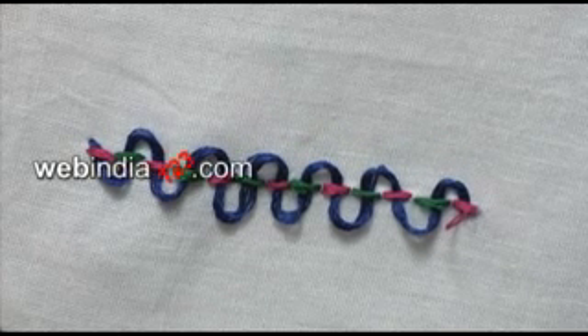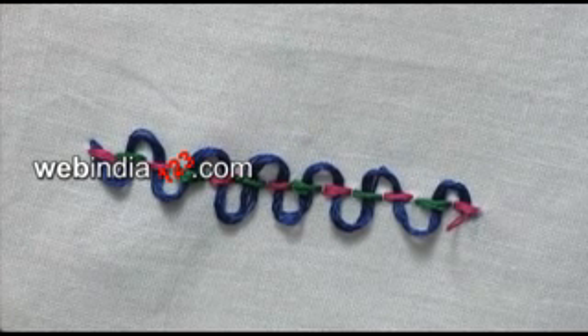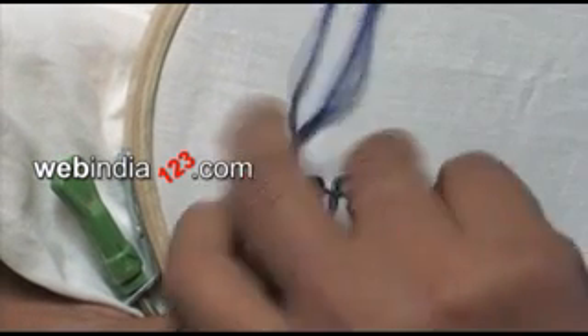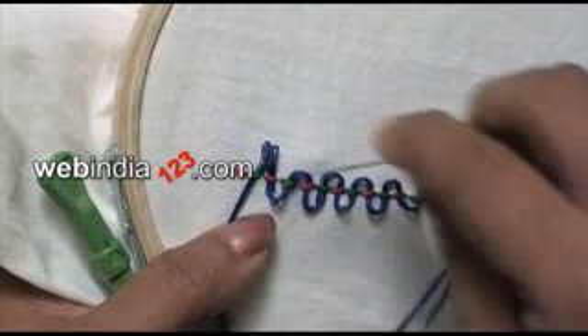Backstitch is an old and very adaptable stitch which can be used as a delicate outline. The stitch follows intricate curves well if the stitches are worked in a small and even manner in order to follow the flow of the curve.